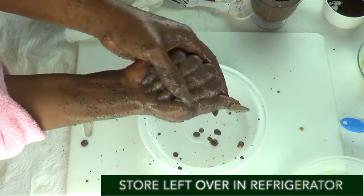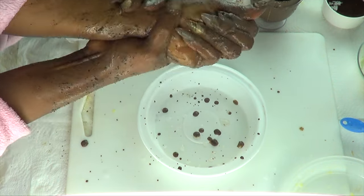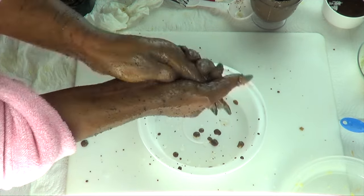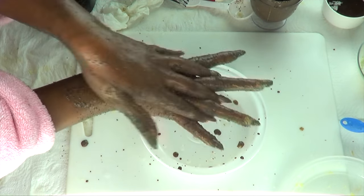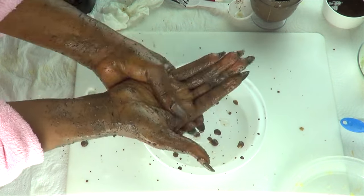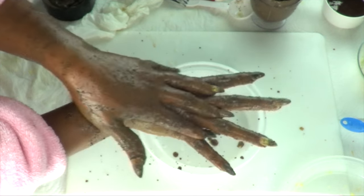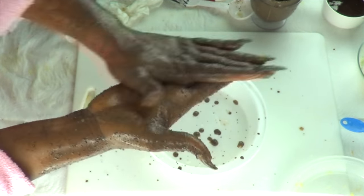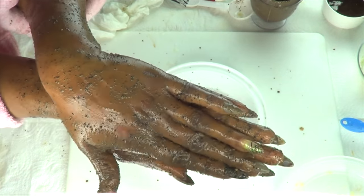This is also good for your cuticles - just exfoliate. This is my treatment for this week, so I'm really giving my hands a good scrub. So in love with this hand scrub. All right. And take a look - this is it. This is what your hands are going to look like.